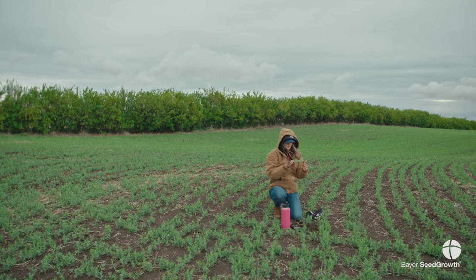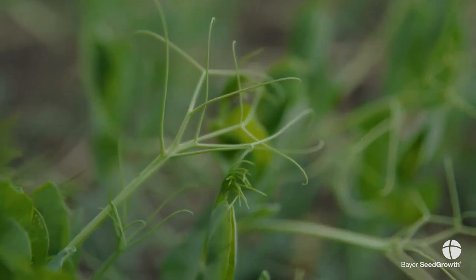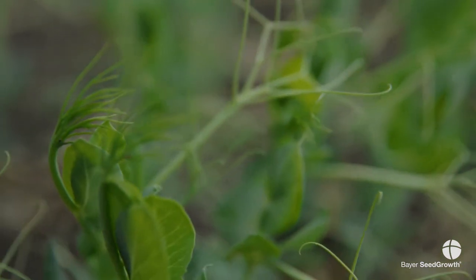People always ask me: if I've never grown peas before or haven't grown peas in a number of years, should I still be worried? The answer is always yes. Just because you didn't grow peas last year doesn't mean that your neighbor down the road didn't, and therefore have pea leaf weevils in the area.